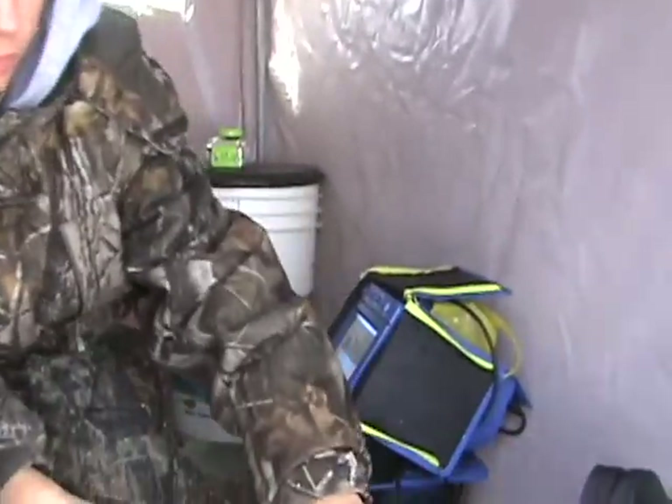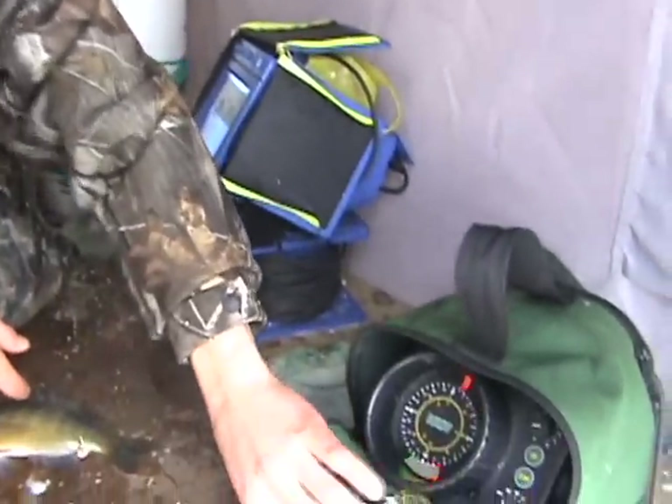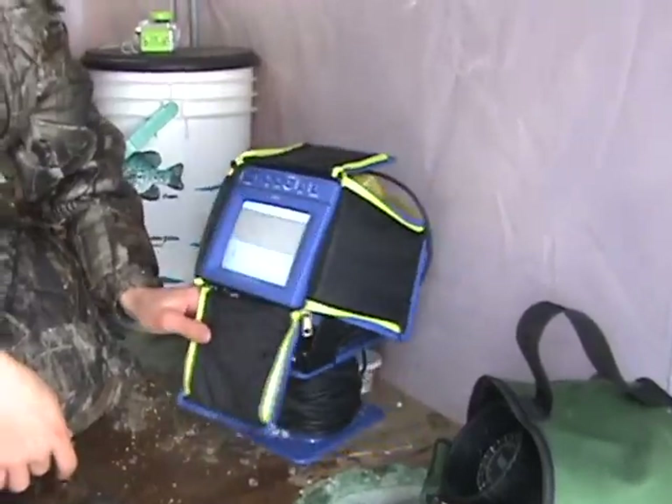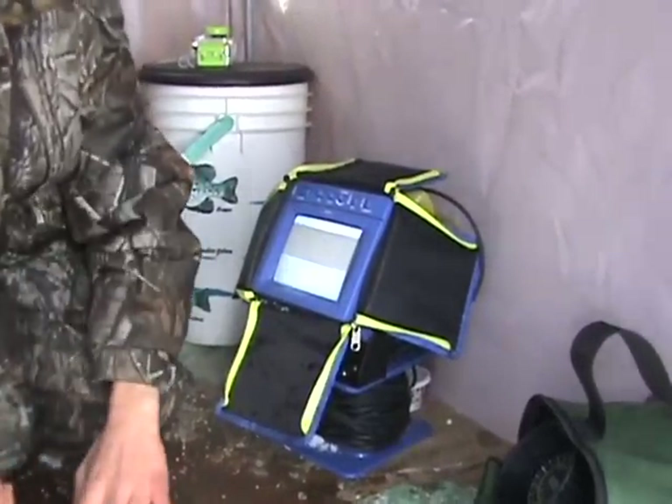I've had plenty of bites. I've got the Markham I'm running right now. You've seen plenty of fish on there — it's been working great. Got the camera going also, just to see what's down there.